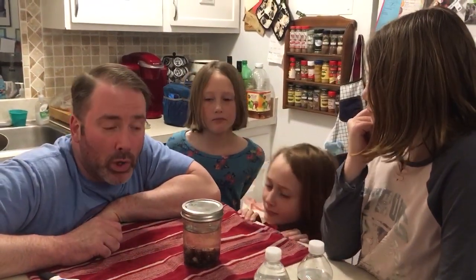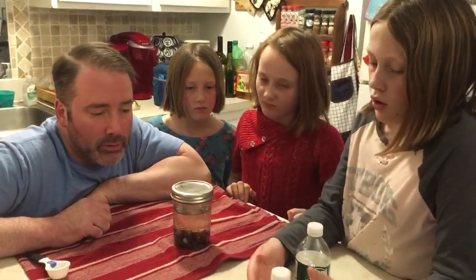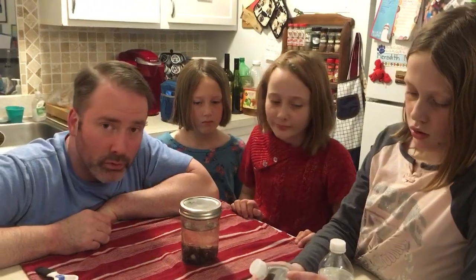We used bottled water, which — it said you could use tap water or filtered water — but sometimes tap water has a lot of chemicals in it that could hinder the yeast. So we used bottled Poland Spring water, which is clean and filtered. Any other scientific questions? Alright, teachers, we'll see you tomorrow with our first check-in on our raisin yeast.